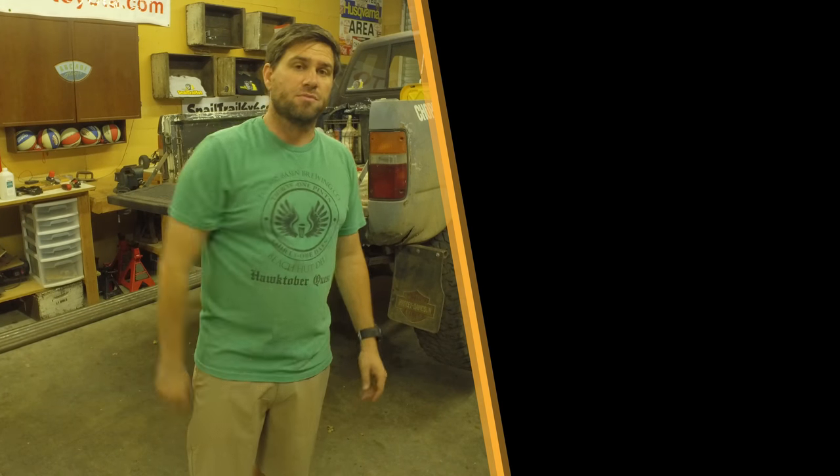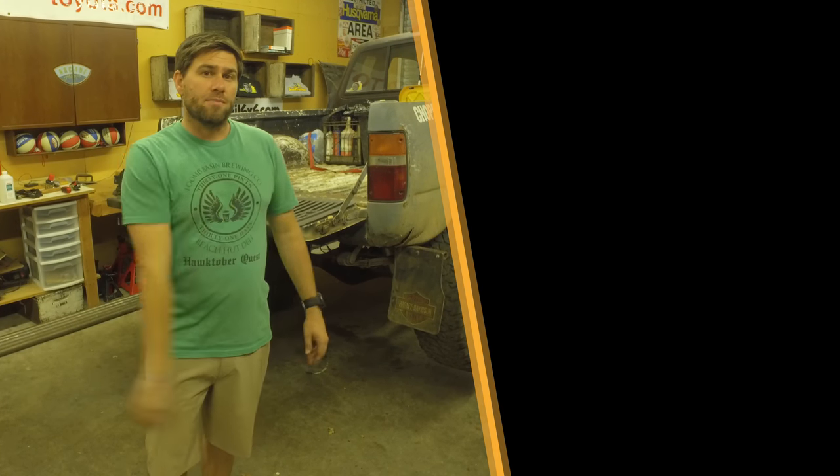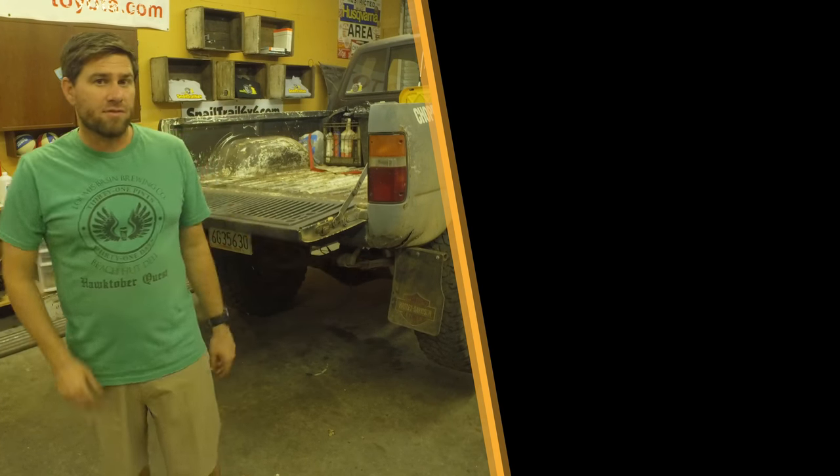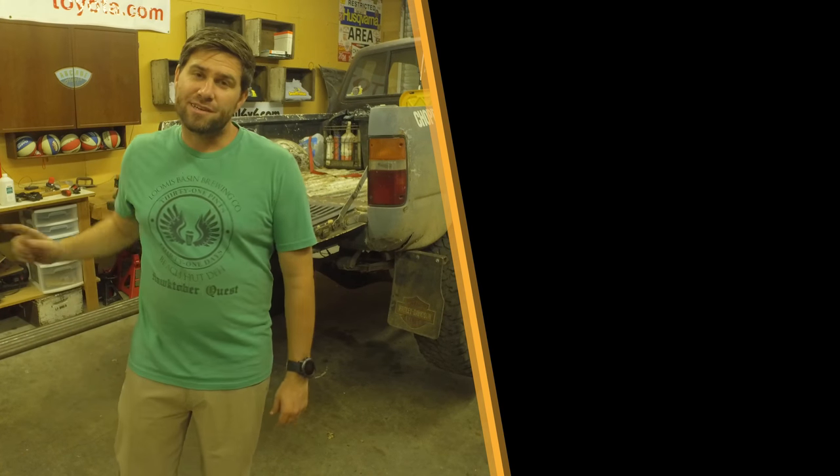The LiftMate from High Lift Jack — I'll put a link for it down in the description below, go check it out. If you enjoy watching these videos, hammer down on that subscribe button. If you haven't seen my jack cover video, watch that down there. And once again, thanks for watching. Keep crawling.